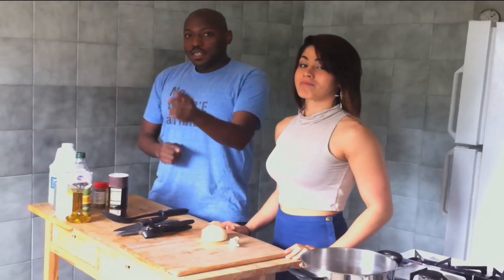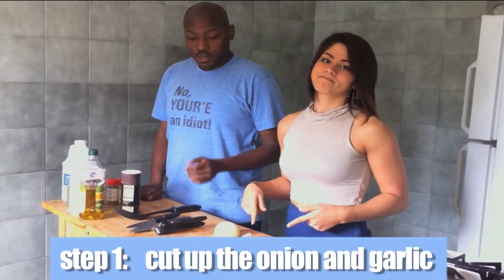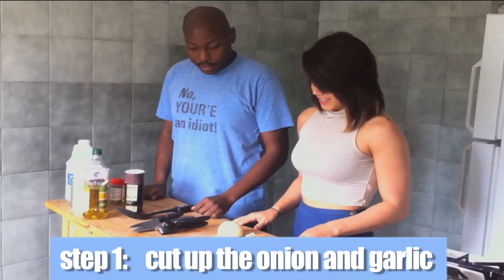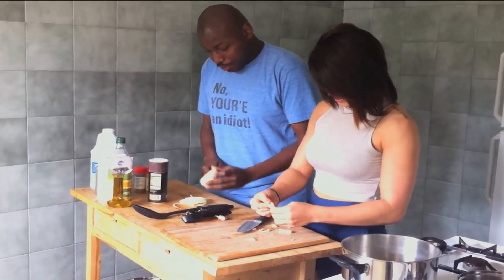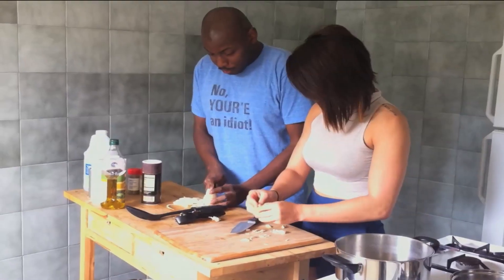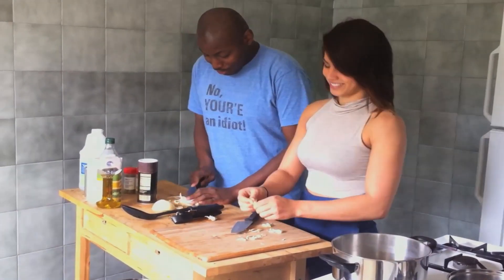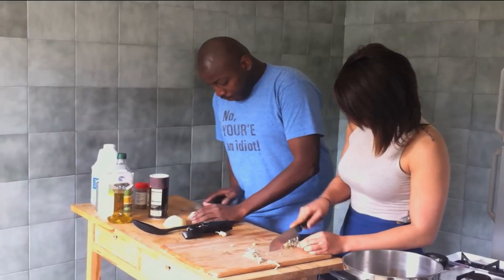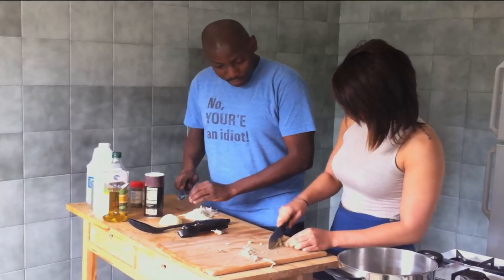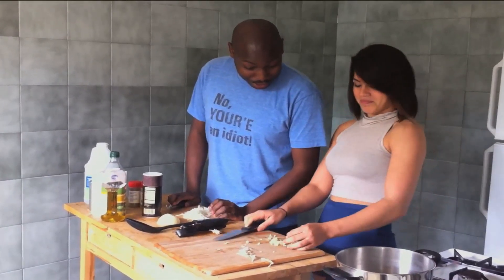So now it's time to start cooking. The first step, of course, is going to be cutting some of these vegetables. Maybe you want to take care of the garlic and I'll take care of the onion. We have our onions chopped, and that garlic is finely chopped — actually very well done.